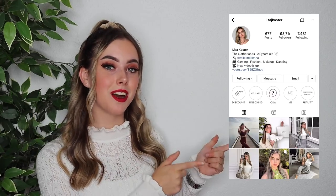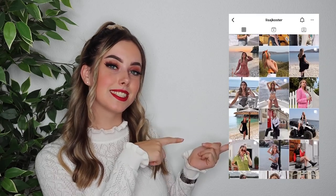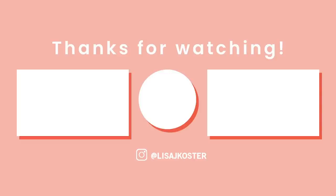I hope this unboxing video was helpful for you. Thank you bags_wallet for sending me these bags. If you enjoyed this video, please give it a big thumbs up and subscribe. Don't forget to follow me on Instagram at LisaJCoster. Hope you all have a nice day. Bye!